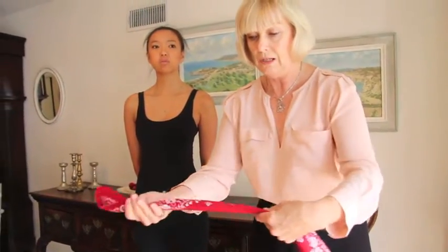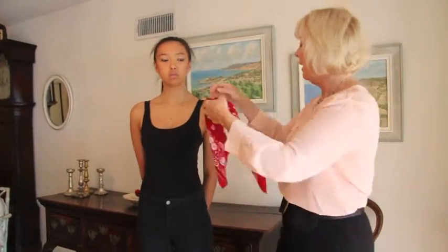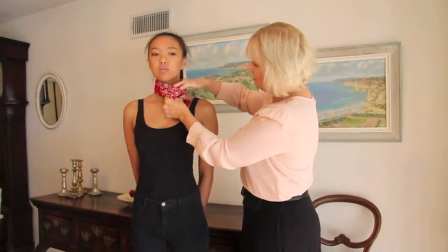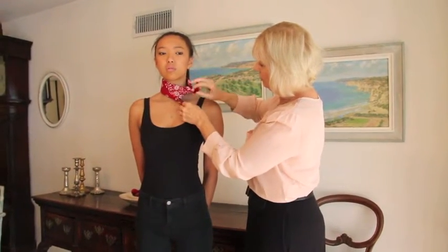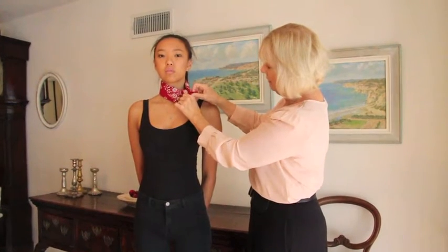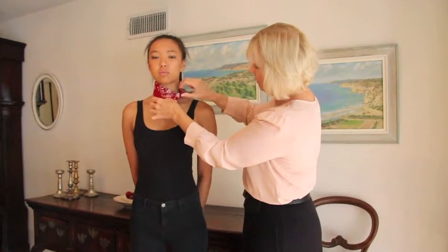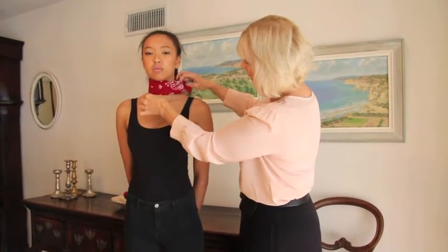You fold it like that, then slip it around the neck and just tie it in a nice square knot — make it nice and tidy. Some people like to have the tie in front; other people tuck it around to the back like that.